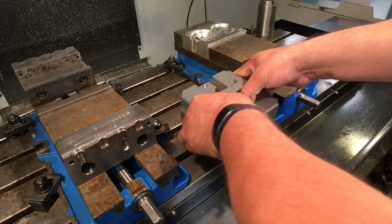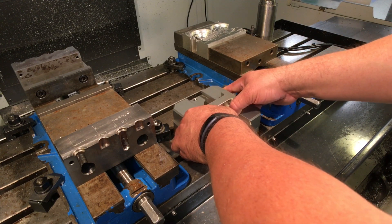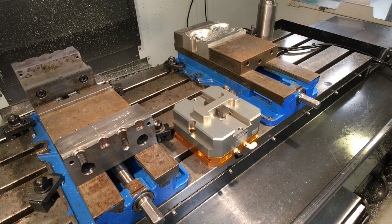The CNC package becomes complete — a real-world turnkey solution designed specifically for the machine shop environment.